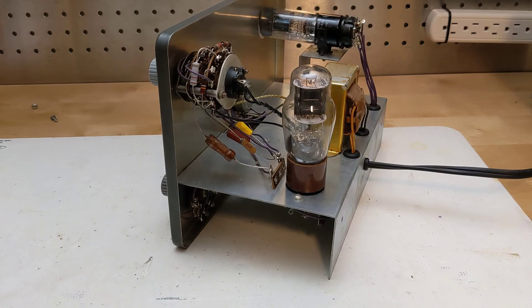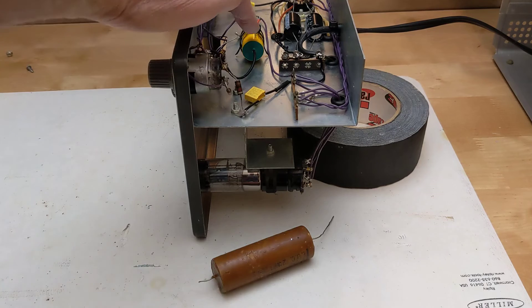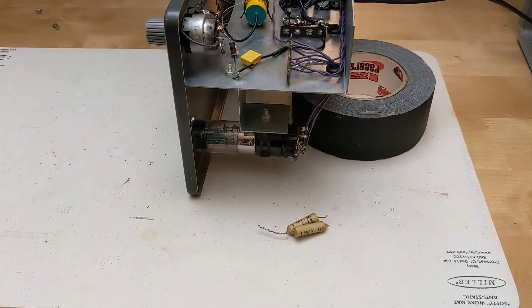I replaced one resistor that was out of spec and replaced all electrolytic and paper caps with new ones. I used a Y2 type safety cap for the line to ground bypass condenser. A few of the capacitors are a little unusual, like this two microfarad wax paper capacitor, which is probably the biggest I've ever seen of this type. I was able to find a suitable modern replacement.